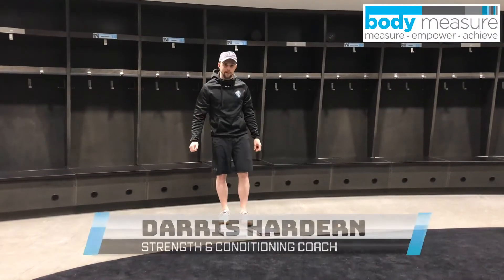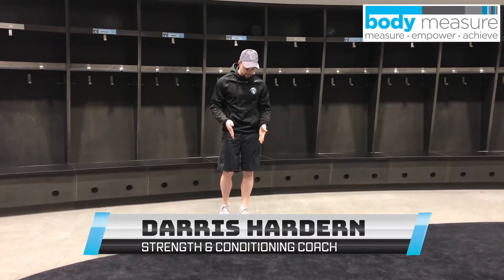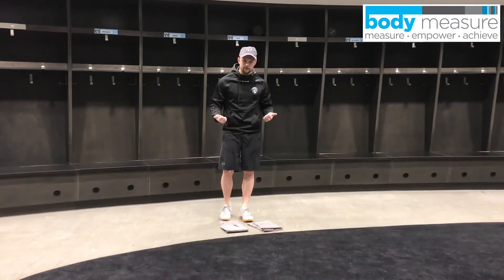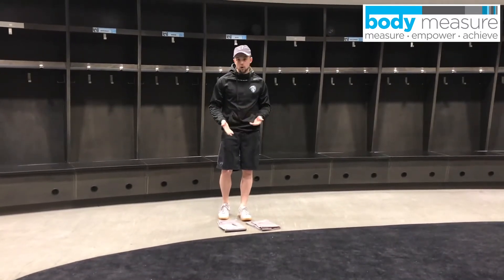Hi guys, Derek Harden from the Winnipeg Ice. Today we're going to go over a core workout we can do from home. For this I'm using two towels for mountain climbers. If you're at home you can just do socks on hardwood floor or anything like that, or use towels as well.